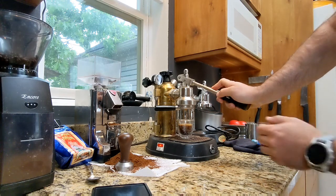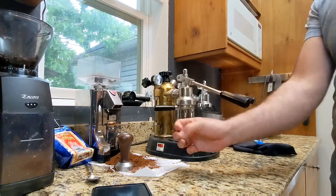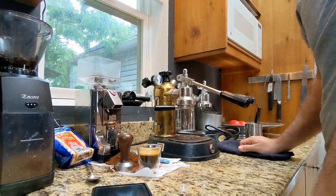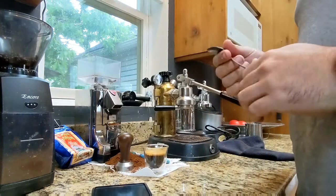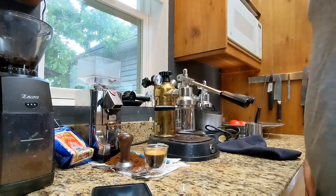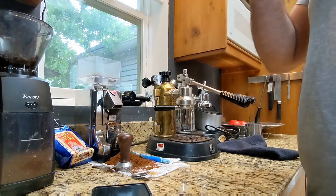I always have a problem with channeling in these pucks. I don't entirely know why — it depends on the beans, the grind size, and all sorts of stuff. My grinder also clumps a little bit when it grinds. So I don't have the best track record of not getting channeling, which means the puck's not getting fully extracted properly. But anyway, that's a shot. Always give it a quick little mix before you drink it, because when you pull a shot there are different layers of viscosity as the water goes through the puck, so it'll be layered in your glass. If you mix it up, you'll get a nice homogenous shot.